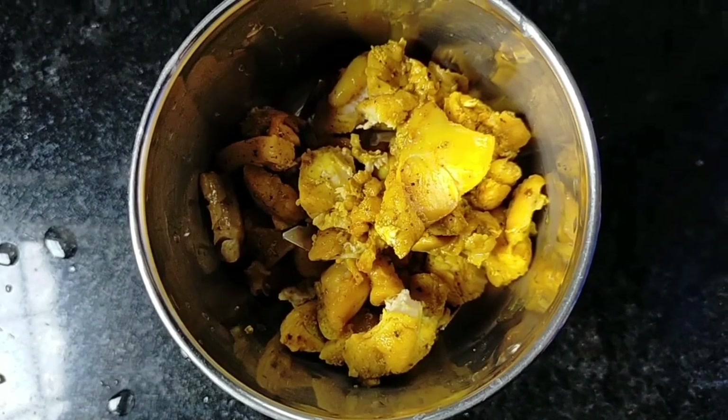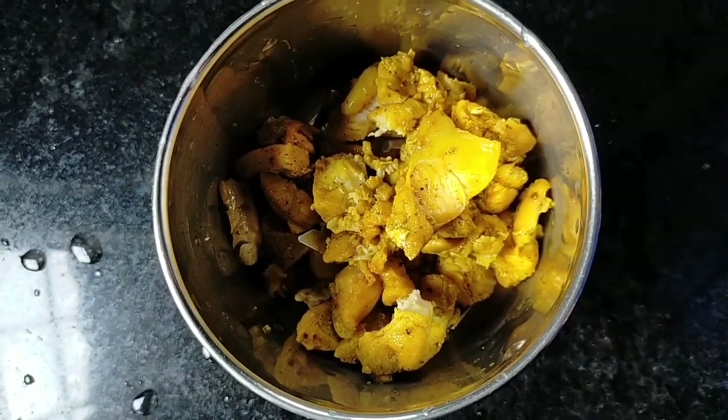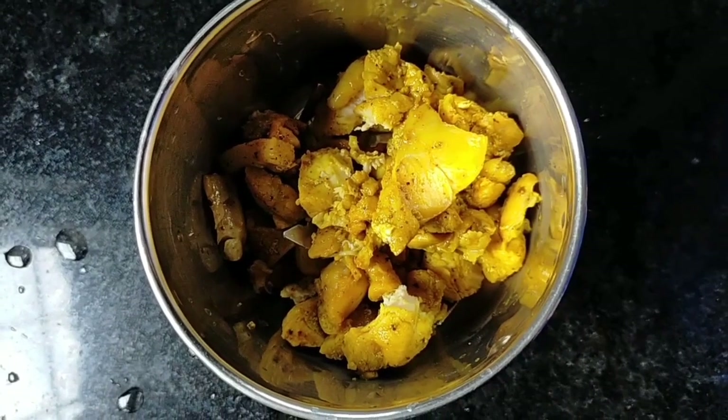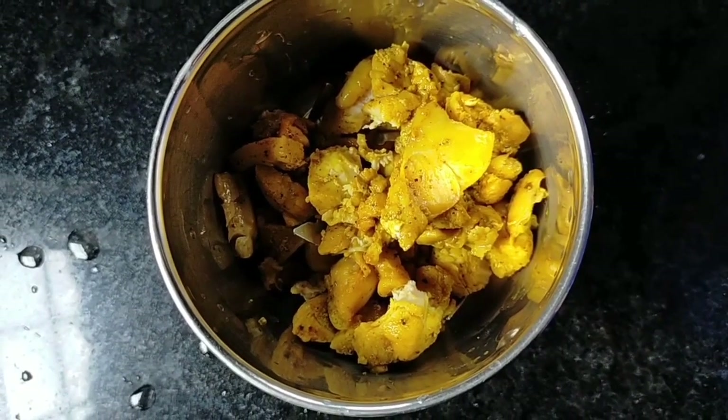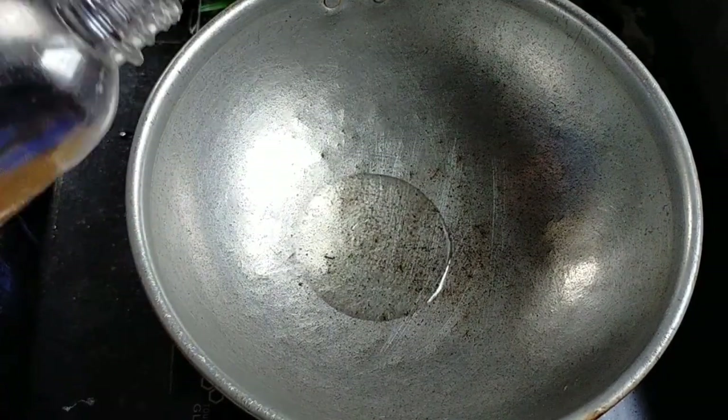First, we put the chicken in a bowl. I prepared the chicken.